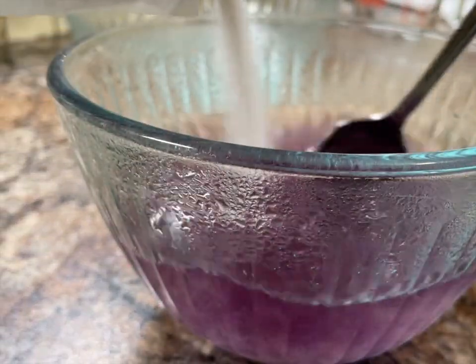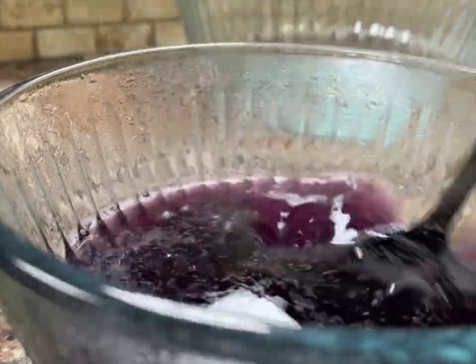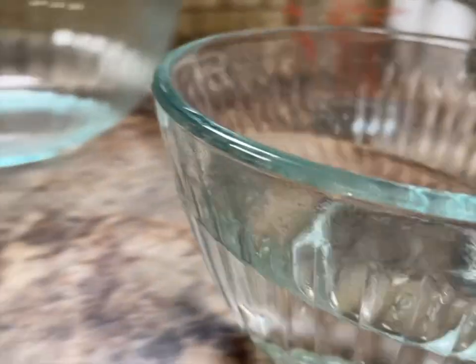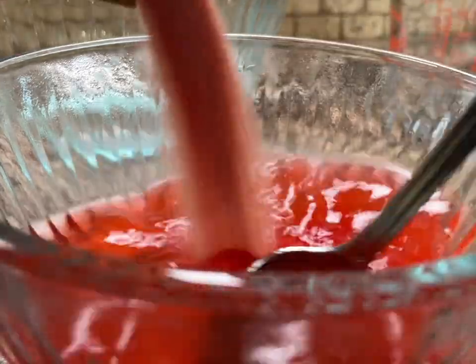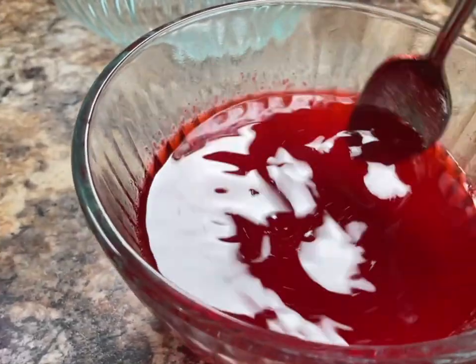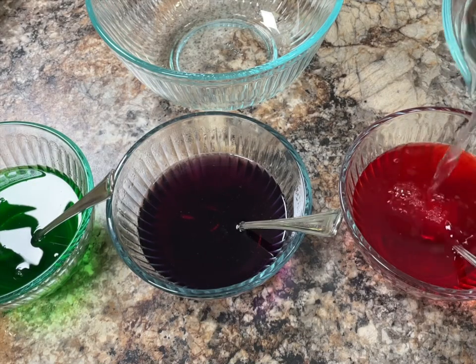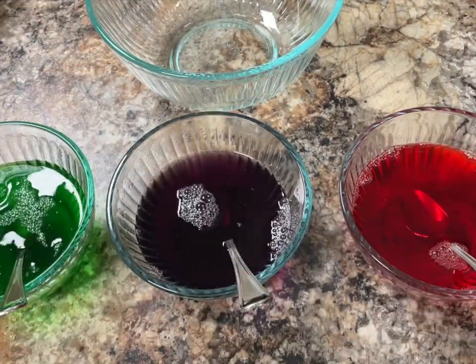Once again we start with half a cup of boiling hot water and dissolve the grains of jello powder in the hot water — this time it's the grape flavor. And the same thing for the strawberry jello. Ensure that we stir briskly while adding all the jello powder. I'm doing three different flavors at once here, so I hope that's not too confusing. For these three, we add one quarter of a cup of cold water to each of them.